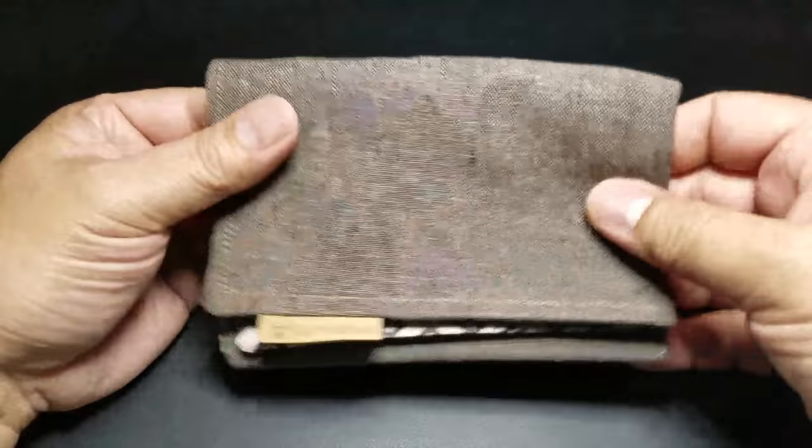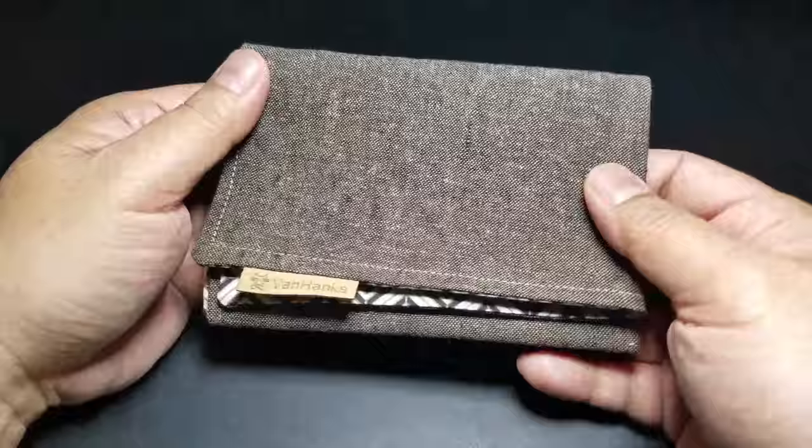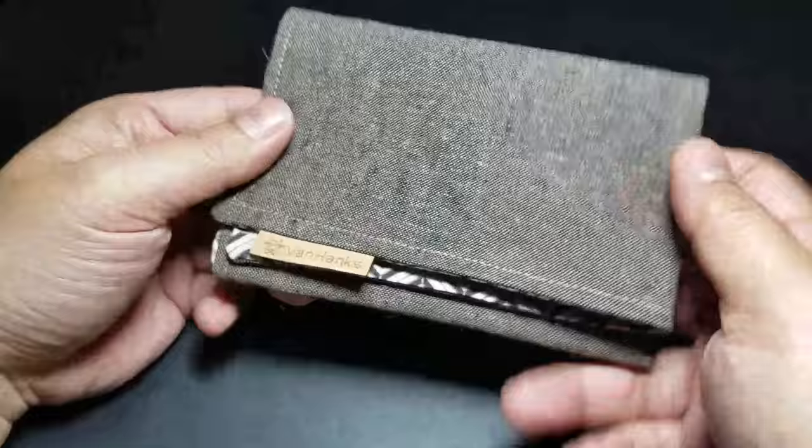Hey there folks! I want to do a quick spotlight video for you guys. What I have here is an EDC Hank from VanHanks.com.